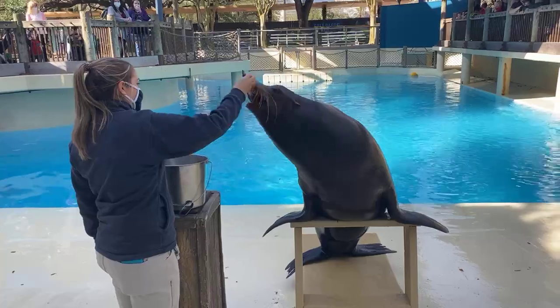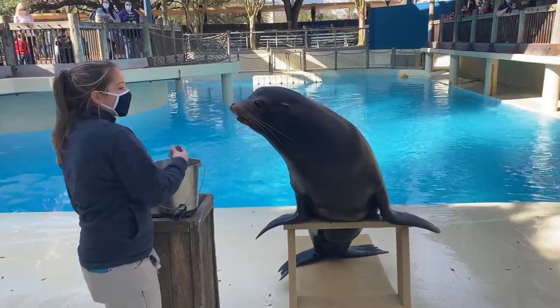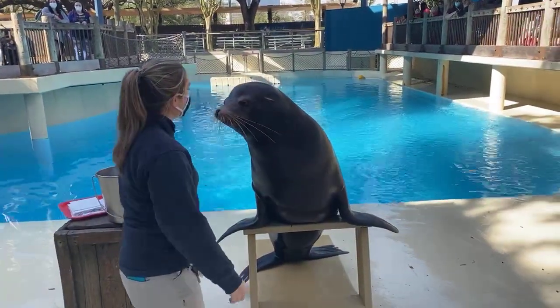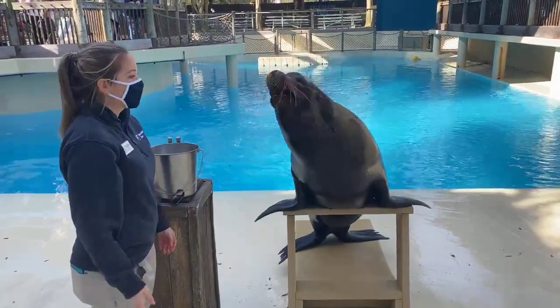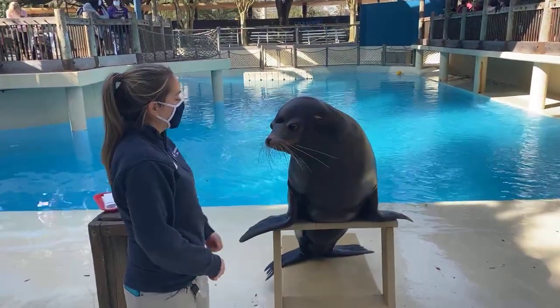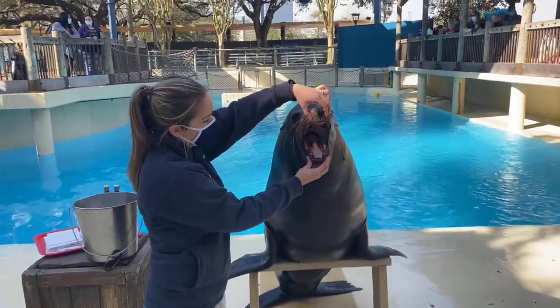Jonah is one of our only animals that was actually born in the ocean. That's a little bit of jello that he's getting — it's one of the treats that we give our sea lions, but it is sugar free. Jonah was a rescue sea lion and deemed unreleasable when he was just a little tiny pup by the federal government. So that's where he found a home in a zoo or aquarium.